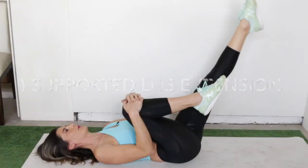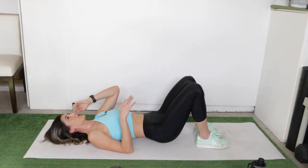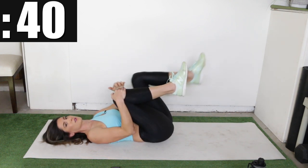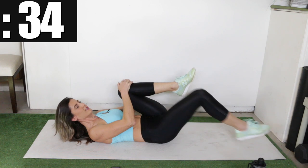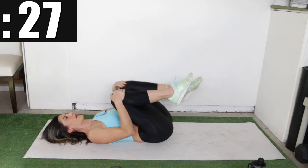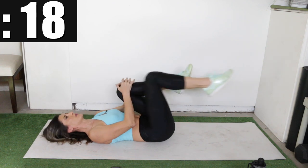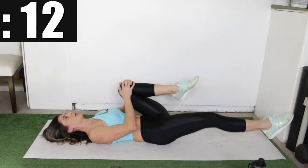Our last one is going to be a supported leg extension — this is probably the most advanced one. Bring both knees into the chest. You're going to hold on to one knee as you reach the other leg out, then bring it back in and switch sides. If you want to make this harder, scoop down lower all the way to the floor. If that feels like too much, just lift straight up and bring it back. I like somewhere in the middle — around 45 degrees feels like a good intermediate level. Choose the level that feels right for you: more challenge go lower, less challenge go higher.